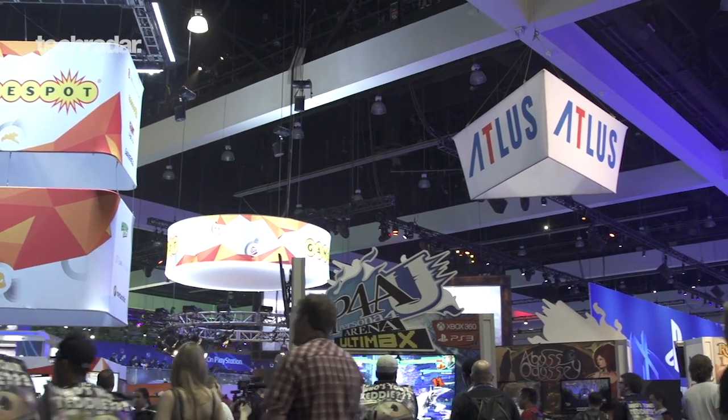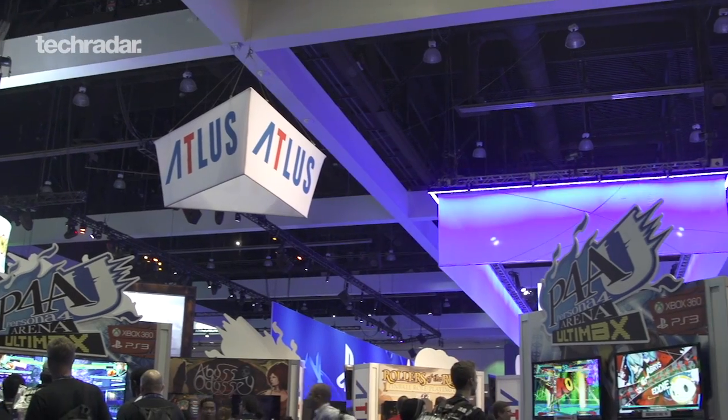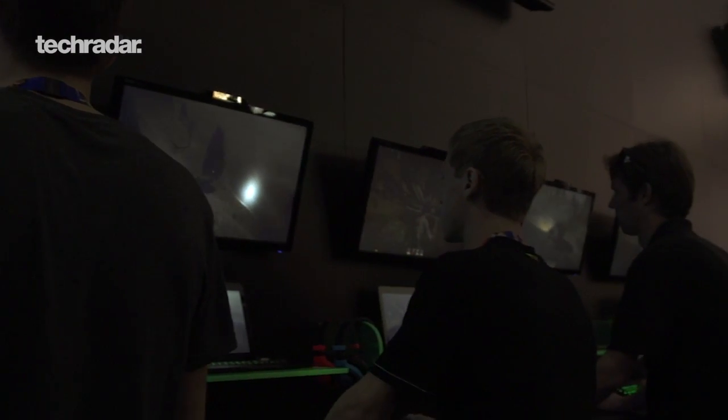How many E3s has this been for you guys? Myself, I think about six E3s, back to back. So it's been quite a number of E3s for us. You guys aren't rookies anymore. Yeah, pretty much.